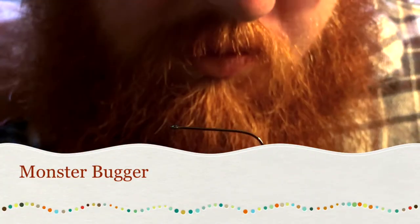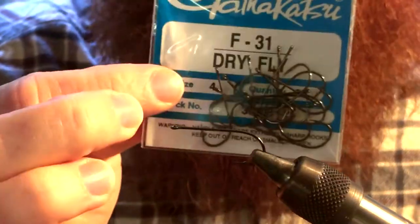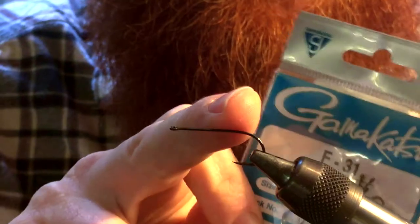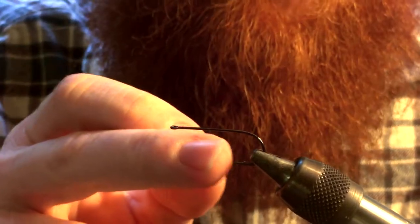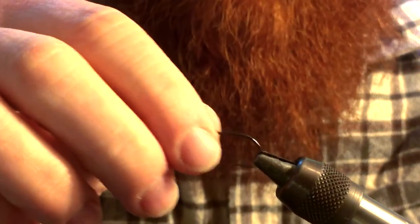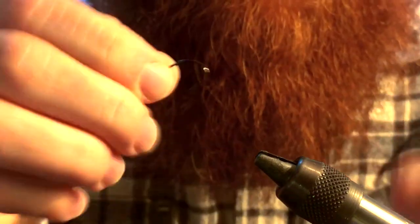Thanks for joining me today. I'm going to tie something called the monster bugger. I'm tying it on the Gamakatsu dry fly hook. I'm using a dry fly hook here because I'm looking for a long shank and something with a big enough eyelet to hold a cone head, which will add weight. These dry fly hooks are very fine wire — usually woolly buggers use something a little thicker — but I like fine wire because you get a little better penetration with a fish, so it doesn't require as much of a hook set.